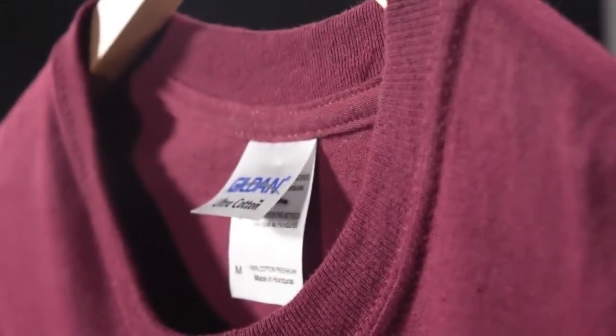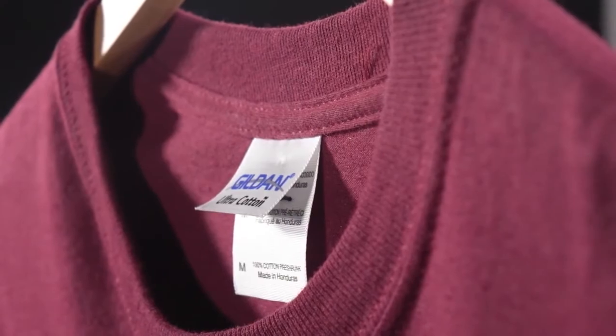Make sure that when you're washing these shirts you put them through a cold cycle and hang them to dry to preserve the sizing of the shirt. Cotton usually shrinks 5 to 10% even if the shirt is listed as pre-shrunk.